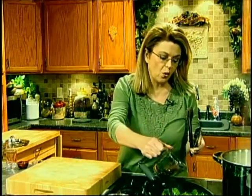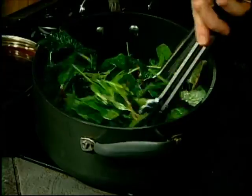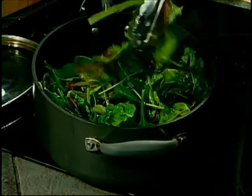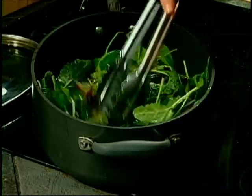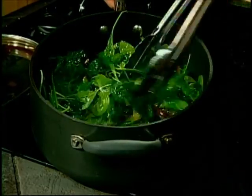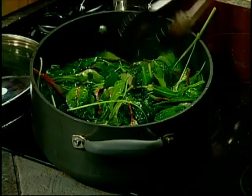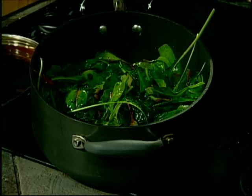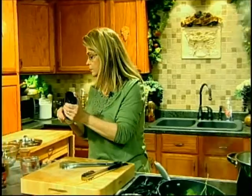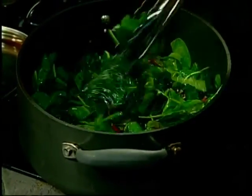You see how that's starting to just wilt down? I'm going to add a little bit of soy sauce — a couple of tablespoons. See how much you need before you finish it off. It really only takes a couple of minutes. Soy sauce has a lot of salt, so don't add any more salt. Just use your tongs or whatever you're using to stir and keep it going. I'm going to add a little bit of pepper. Cut the heat because the residual heat is going to finish cooking those.